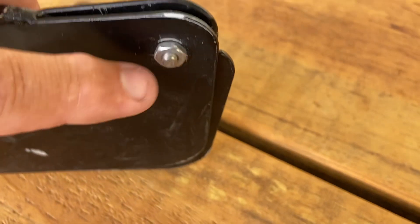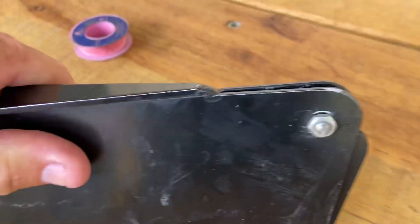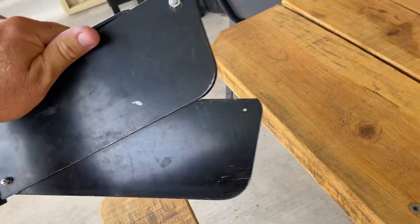That's a bigger nut than what it originally came with — I've just used a nut as a spacer. Do that up and you can see it's a lot wider now, so it drops down easily.